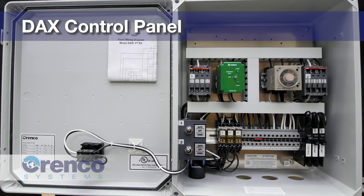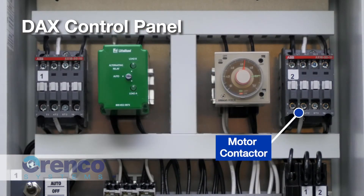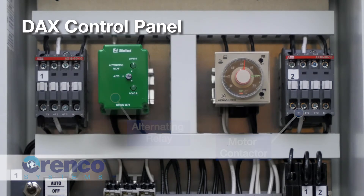The duplex alternating or DAX panels are very similar to the S-Series control panels, but with the addition of a second motor contactor for a second pump and an alternating relay. These panels are primarily used in large residential or small commercial projects.